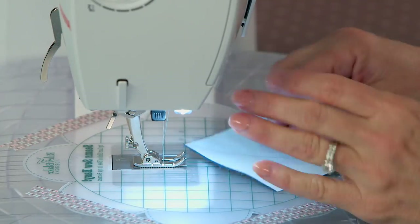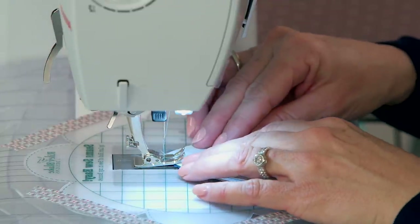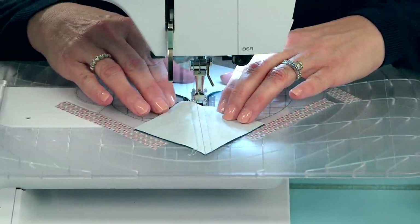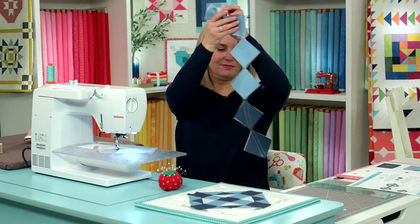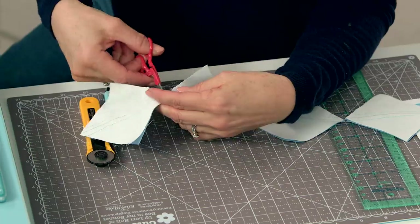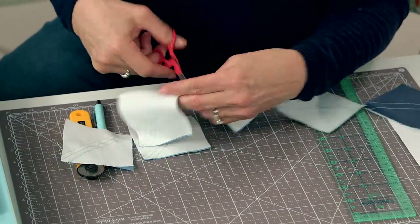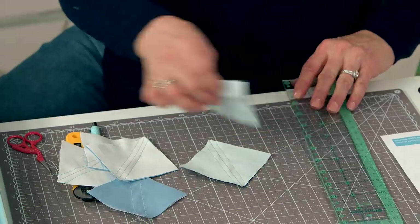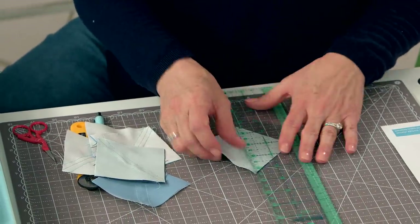We're going to sew down the other side. We've chained all the pieces together — let's just clip the threads in between. Now that marked line can be your cut line.